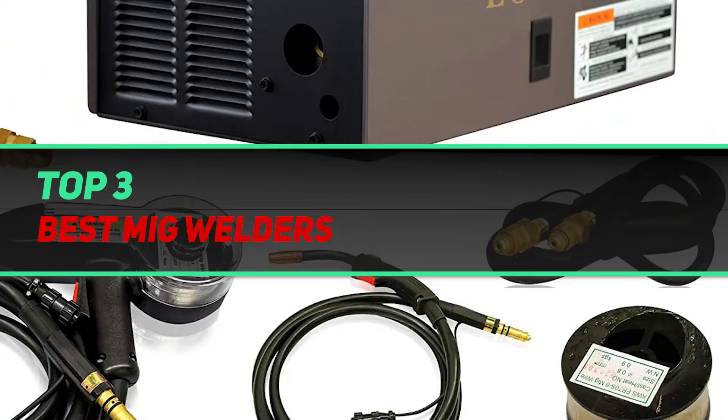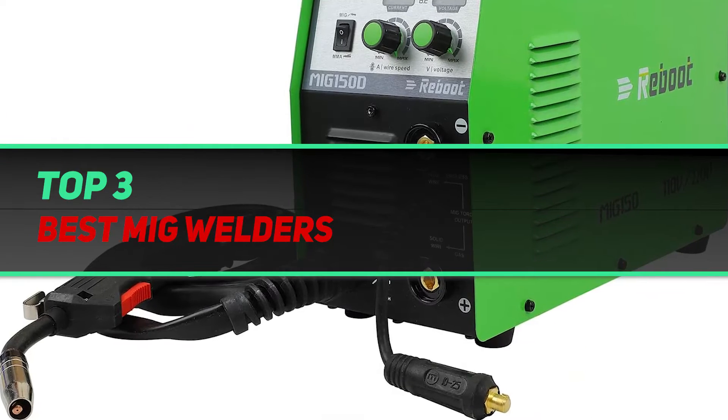Hi guys, welcome back to my channel. In today's video, we're going to check out the top 3 best MIG welders.